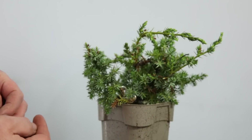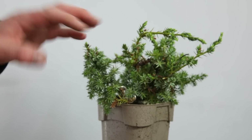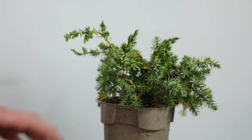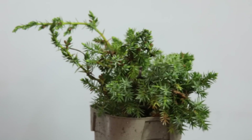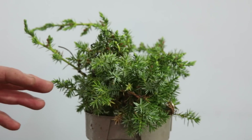This is a common juniper, also known as a needle juniper. It's pretty spiky, it's not bad to work on, they're very tough. These grow in the wild in the UK and all around the world, but these are not the tight green dense foliage of the Chinese juniper that I wanted.